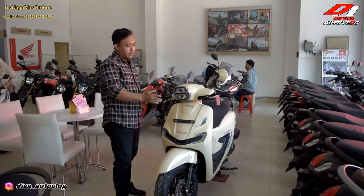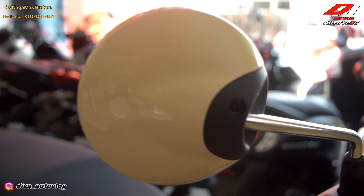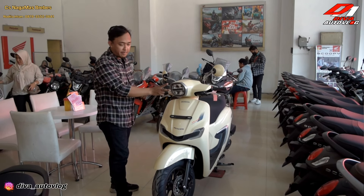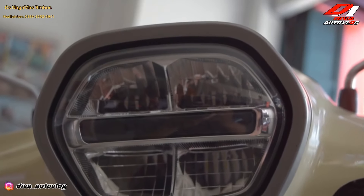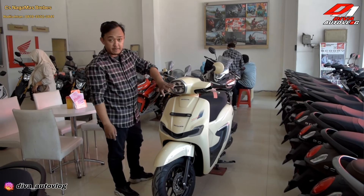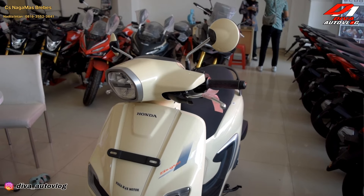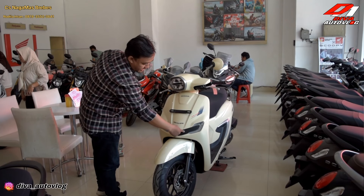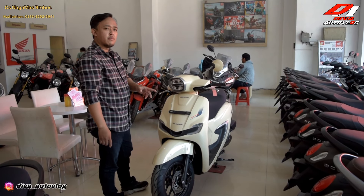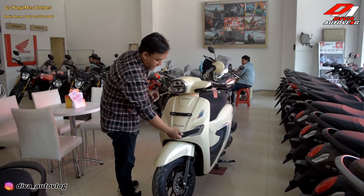Untuk bodinya Honda Stylo 160 ini sangat retro banget. Spionnya bulat, model terbaru, bukan kayak Scoopy yang zaman dulu. Untuk headlamp-nya itu ada dua partisi - mungkin lampu jauh dan lampu dekatnya di sini. Ke bawahnya ada lekukan, tidak polosan. Dan model-modelnya ada kisi-kisinya, kayak kisi-kisi Honda Mobilio. Di sini ada semacam air scoop, tapi di sini tidak bolong.